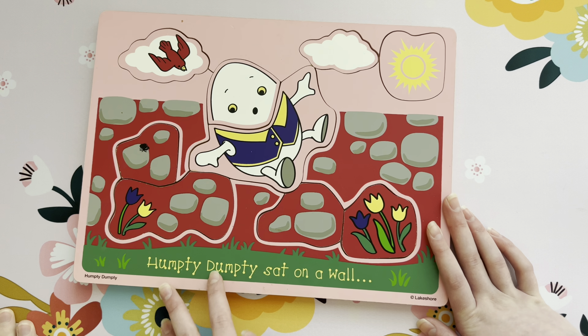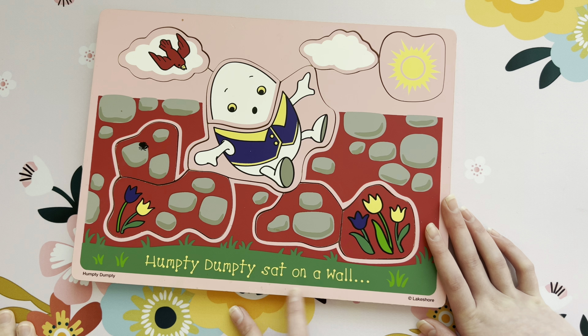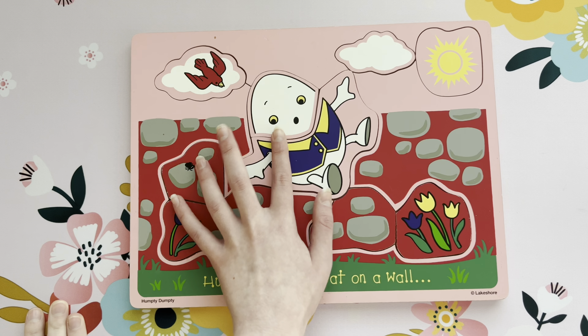Humpty Dumpty sat on the wall. Humpty Dumpty had a great fall. All of the king's horses and all of the king's men couldn't put Humpty together again. That's a very sad story.